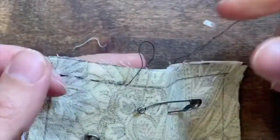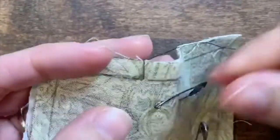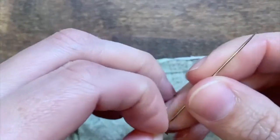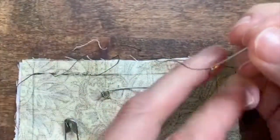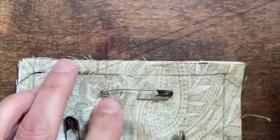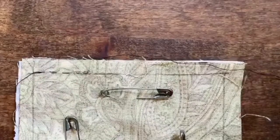When this happens, the only way to fix it is to take off your needle. Once you've taken off your needle, it's pretty easy — you can just pull that loop loose. Then you can put your needle back on and keep sewing.